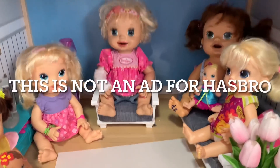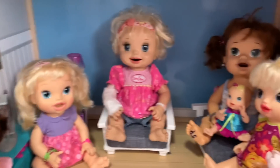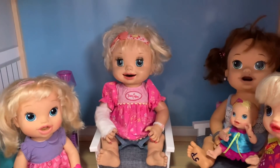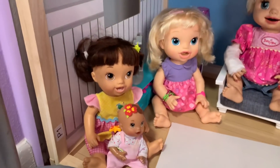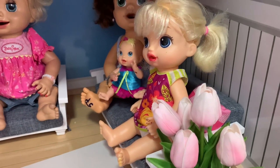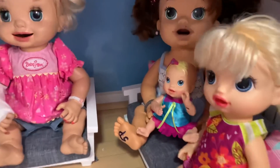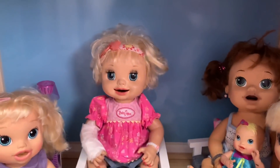Hi guys, welcome back to our channel. As you guys know, today is Mother's Day so we're gonna be surprising our mommy. We have this huge piece of paper and we're gonna make her a really big Mother's Day card. We also got her some flowers over here — they're pink and they're very pretty. You think mommy will love them? Yes, she's gonna love it. And now we're gonna make her a card.